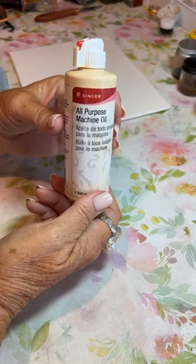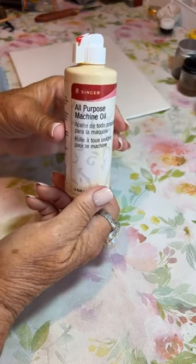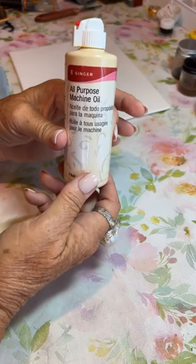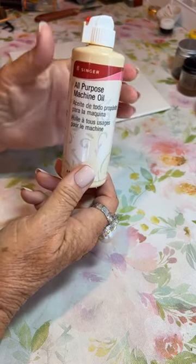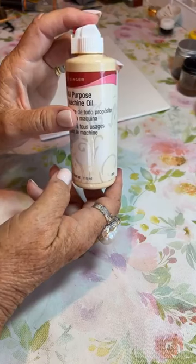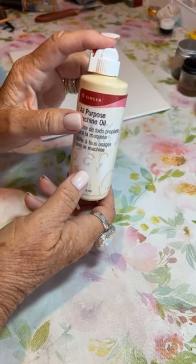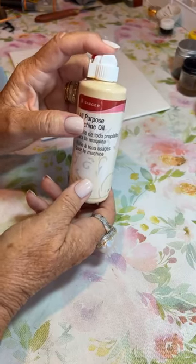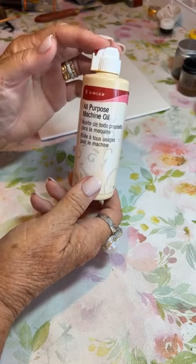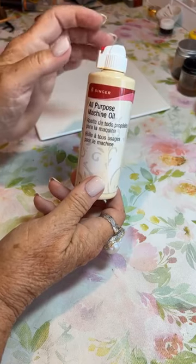The reason I use sewing machine oil instead of mineral oil or other types of mixing medium is it is highly refined — it's a much finer oil and it doesn't get gummy. You can have your paints pre-mixed and they won't get gluey and gummy. La razón por la que uso el aceite de máquina de coser es porque es altamente refinado. A diferencia del aceite mineral u otros aceites, no hace que la pintura con el tiempo se vuelva chiclosa. Se mantiene igual por años.